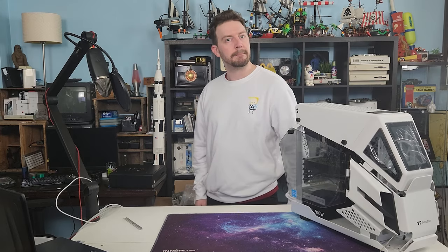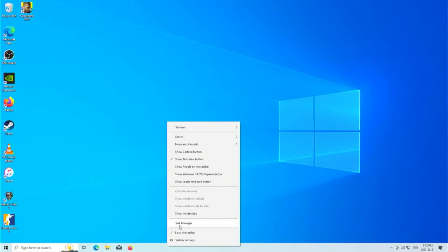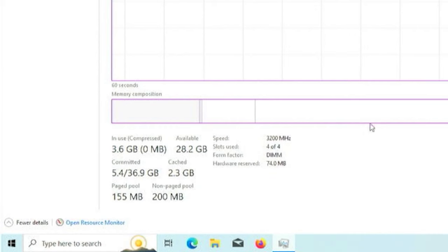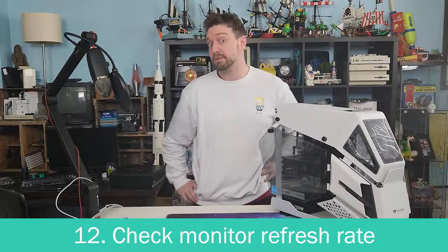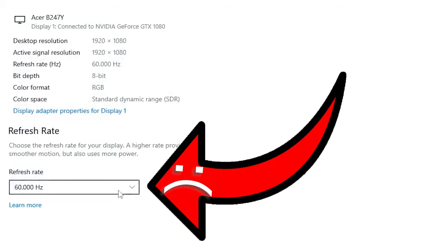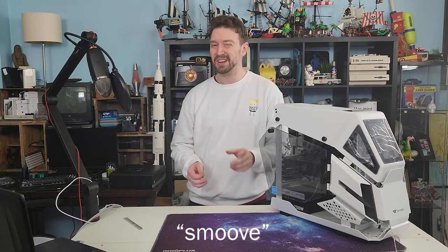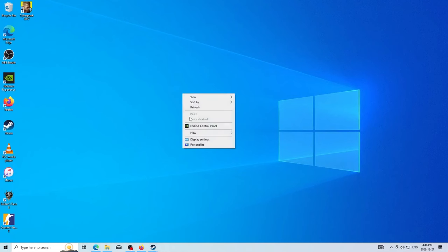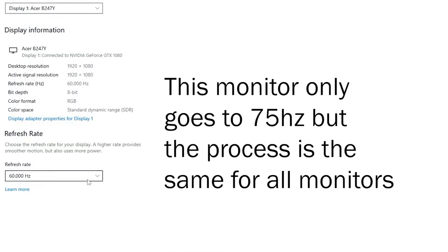Now we're done in the BIOS, but we're not done yet. Let's save our changes, restart, and head back into Windows. If you did your job right, Task Manager should show the memory running at the correct speed. That sweet gaming monitor you just hooked up — you paid for 144 Hz, but just like your RAM, it's probably running at minimum spec. So right-click on the desktop, go into Display Settings, then Advanced Display Settings, and crank that refresh rate up.